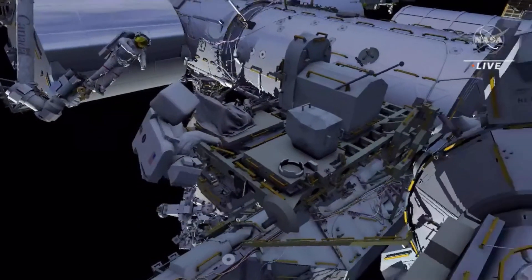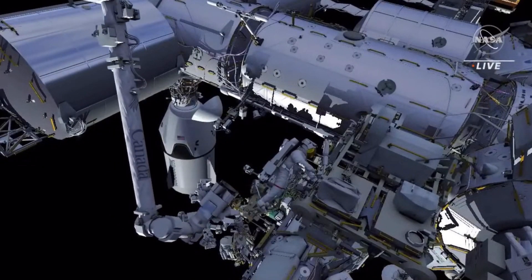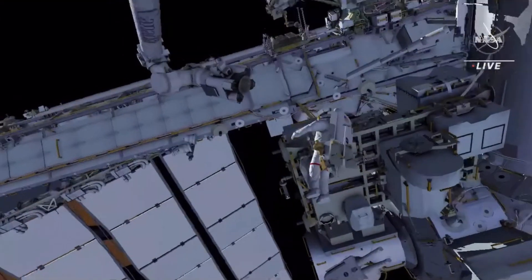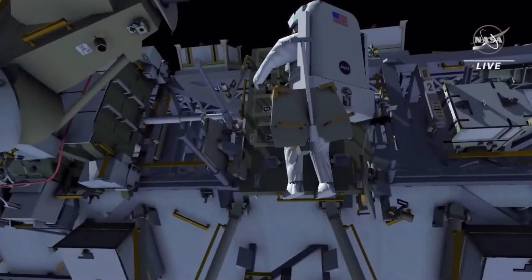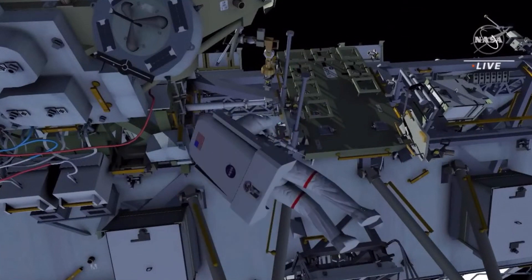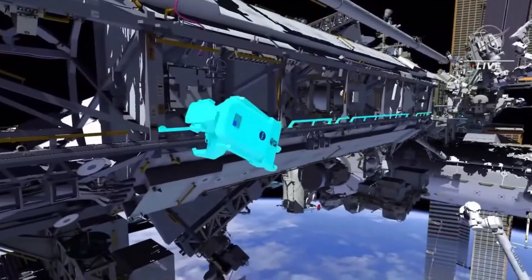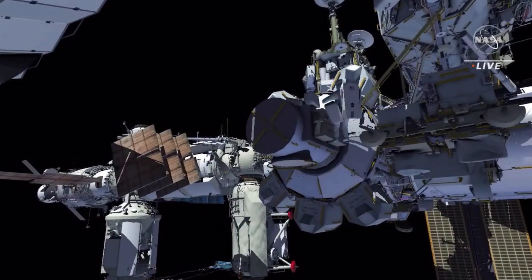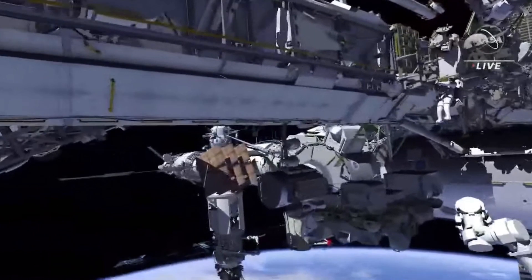EV2 takes his crew lock bag back to the airlock. EV1 removes the foot restraint from the robotic arm and returns it to its original location. EV1 goes starboard to pick up his and EV2's safety tethers, while EV2 stows the three crew lock bags back inside the airlock. EV1 returns to the airlock where both crew members ingress and conclude the EVA.